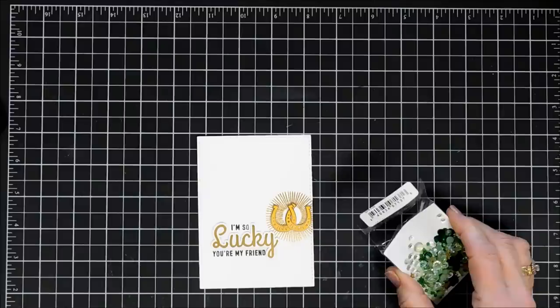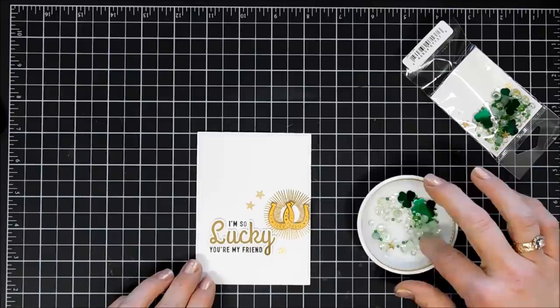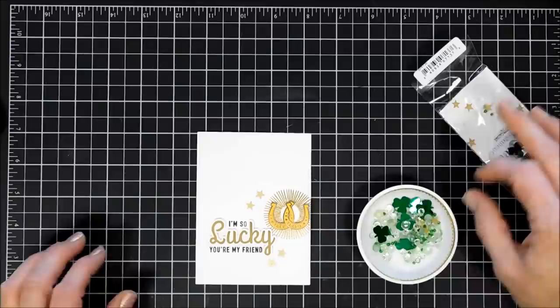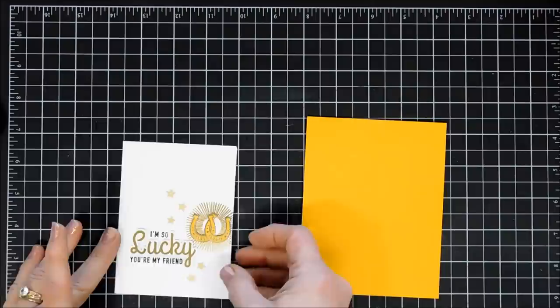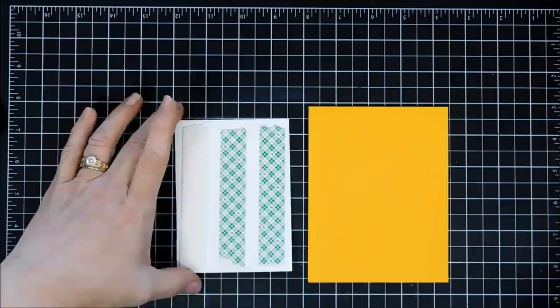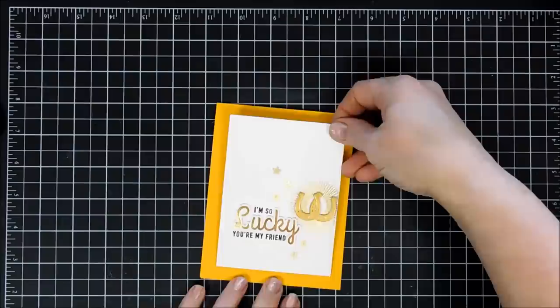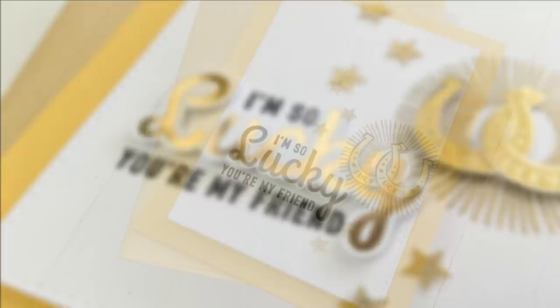We're going to use this little embellishment pack from Buttons Galore that came in the kit. There are some little gold stars in here, so I'm going to pick a few of them out and scatter them around my background. I'll use my glue to attach my little stars. For my card base, I'm going to be using the sunshine card base. We'll add some foam tape behind this panel and then place this in the center of our card base. And that finishes off my first card — very simple, but I think it'd be fun to give to a friend.